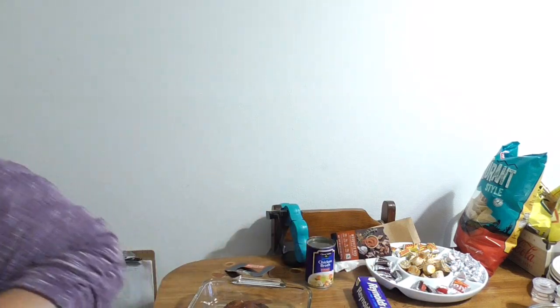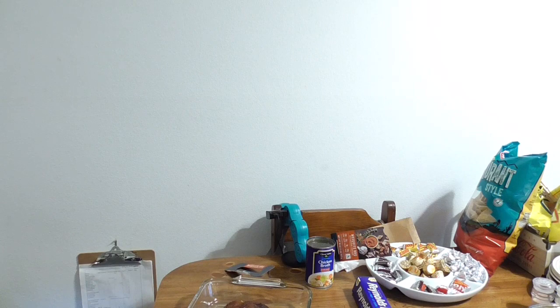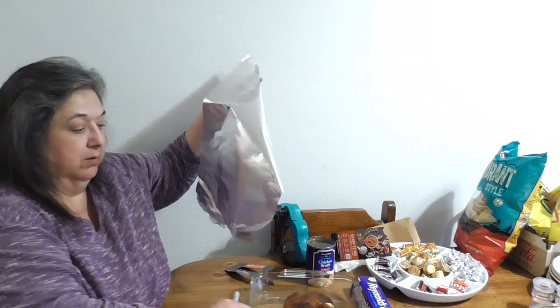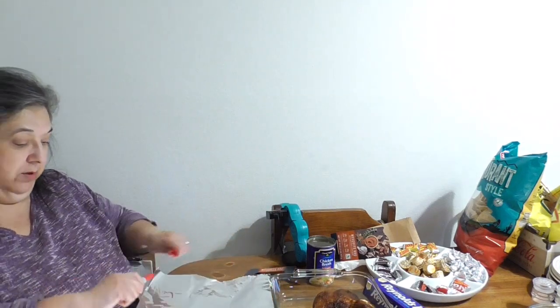I'm going to get my marker. This one is the mesquite barbecue — I'm just going to write it on top of the foil so we know which container is which.